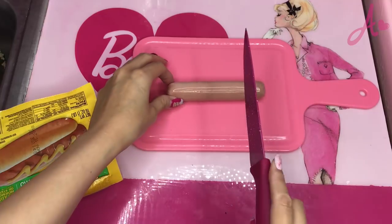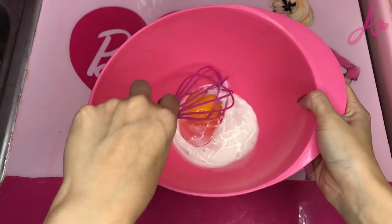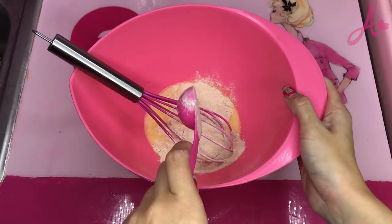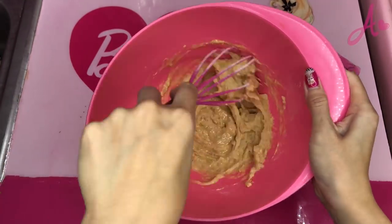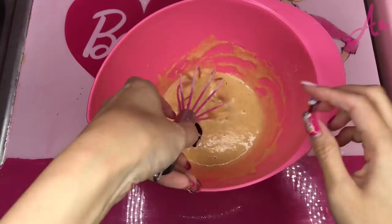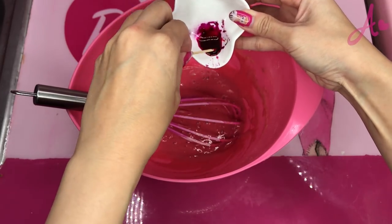Let's try a turkey hot dog. I need to cut it. I put egg, milk, and mix. Put some flour, sugar, and baking powder, then mix. I put beet juice and a little bit of sugar and a little bit of food color. I use a little more beet powder.